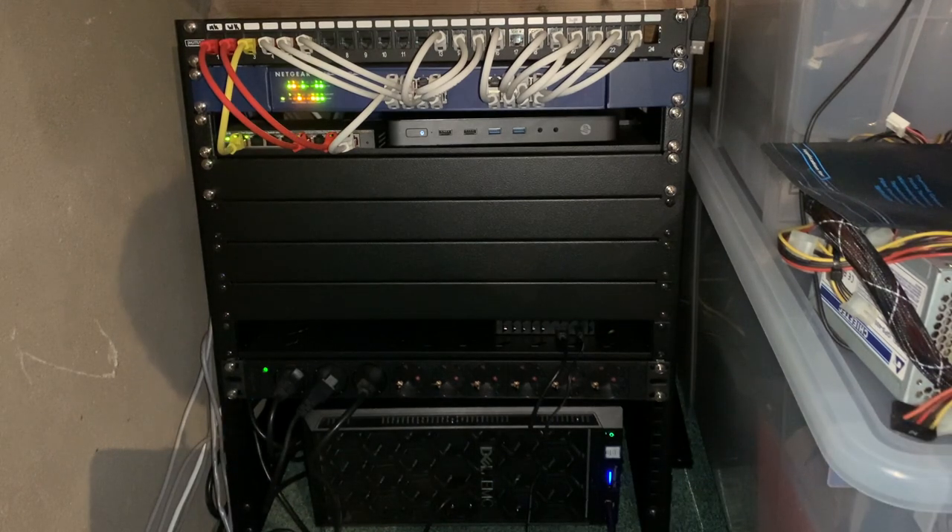On the bottom we have the PowerEdge T140 server. It has a Plex media server running on it, a couple of test VMs, a remote desktop server I use to remote into the network, check email, and host some remote apps I like to use. And that's basically the network rack in a nutshell. Let's move down to the utility closet so you can get an idea of what's going on there.